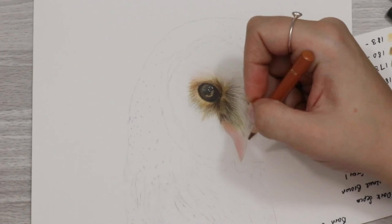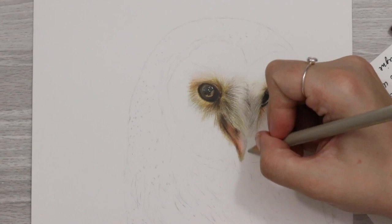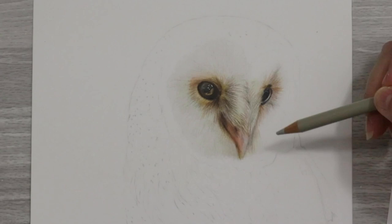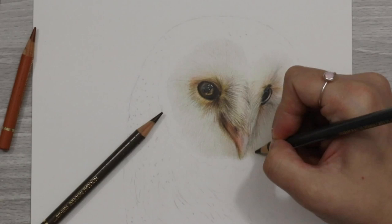For the feather texture on the owl, it was pretty much just adding down a really light base and then adding in a lot of different colours. The majority of colours I used were green gold, dark Naples ochre, burnt ochre, raw umber, light yellow ochre, and nougat. To create the really light appearance on the feathers it was just a base of warm grey one, with a few little strokes of warm grey two, plus some light flesh and cream to create that luminous look.